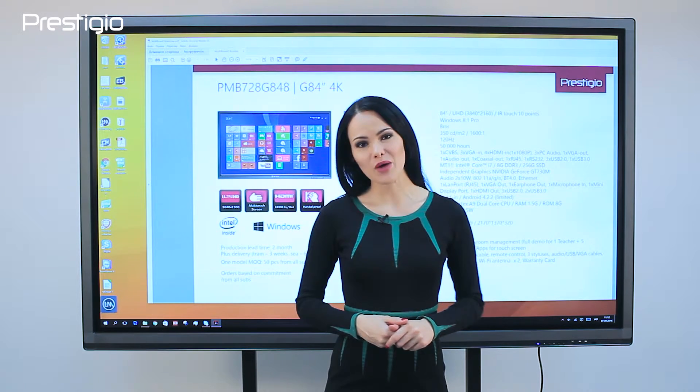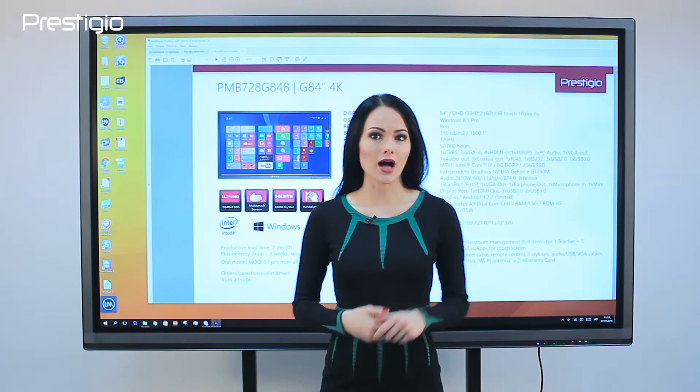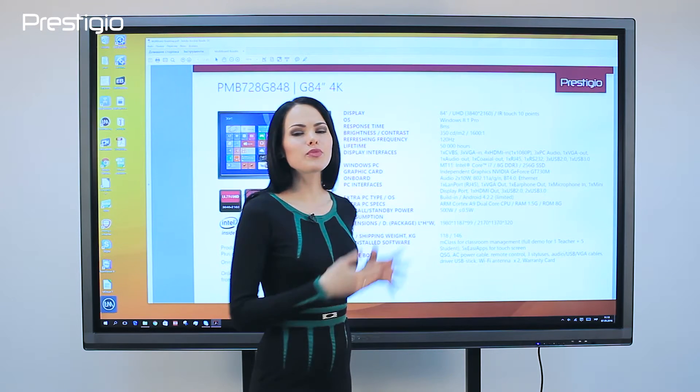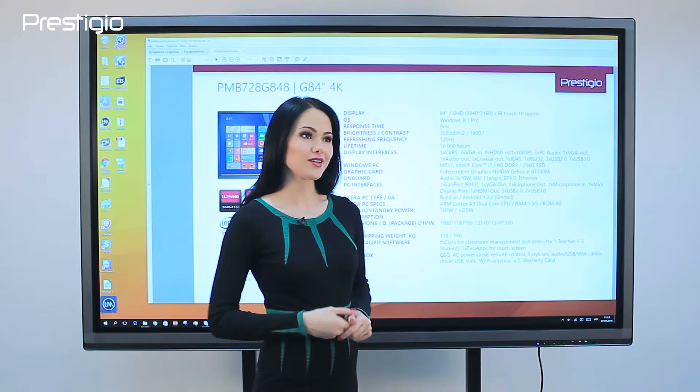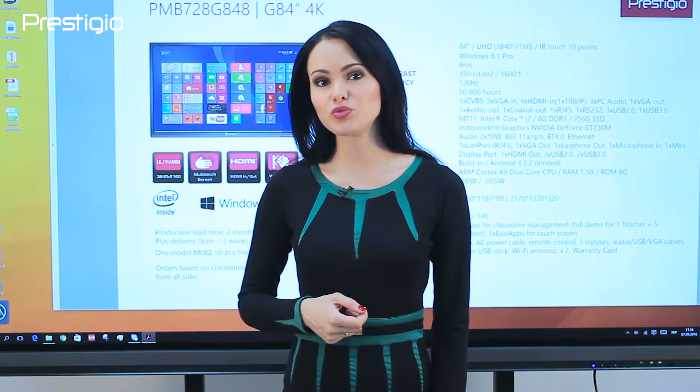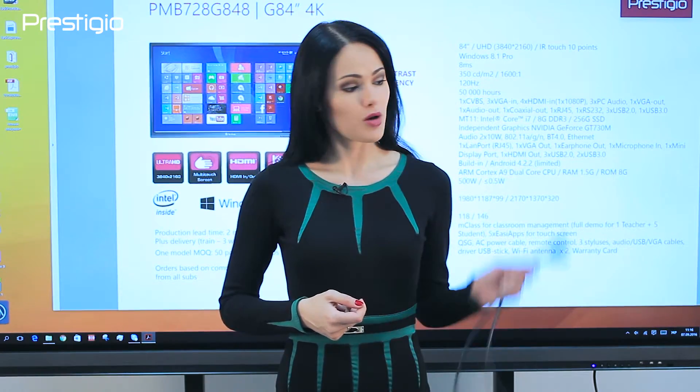However, any office may have visitors who would ask: how can I connect it to my Mac or Windows PC? Or how can I duplicate an image from this screen to a projector? We won't talk about Wi-Fi software and Miracast technology, but show how to connect the Multiboard by the most secure way — with a cable.